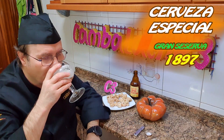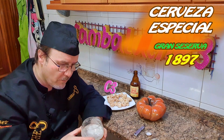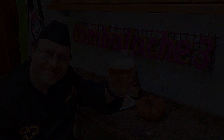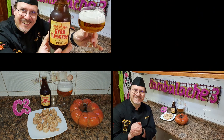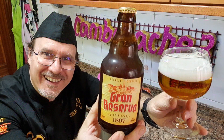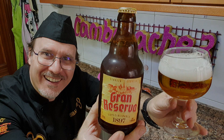¡Hasta! ¡Hasta! ¡Hasta! Hasta un próximo vídeo.